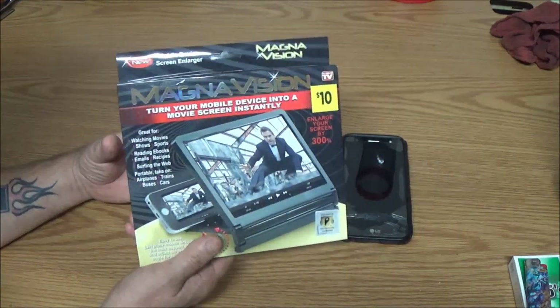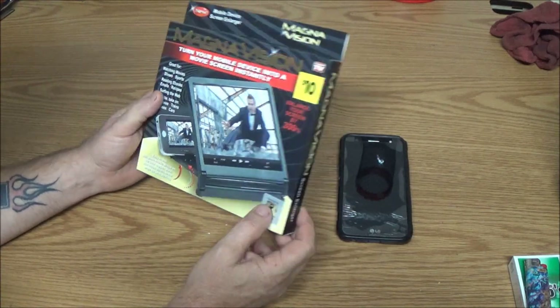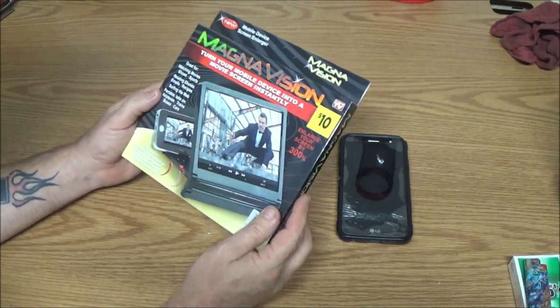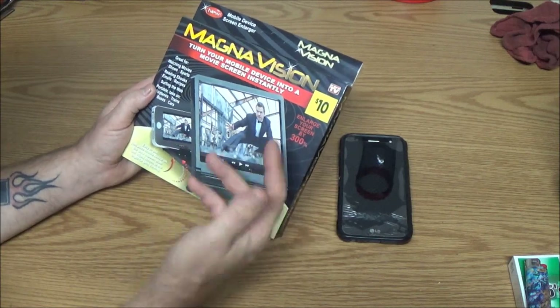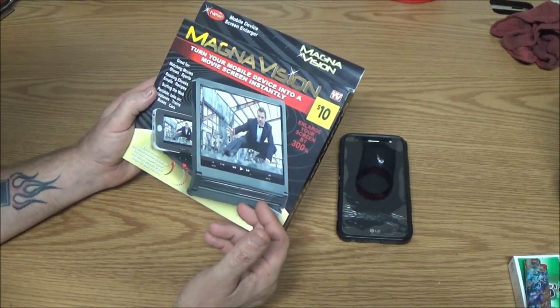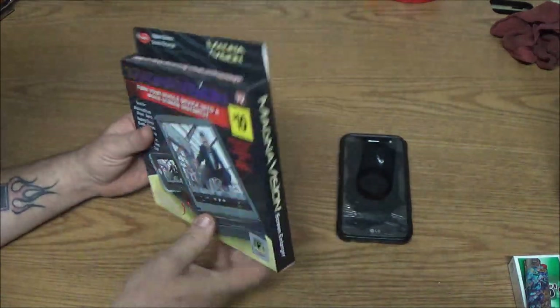Her father's birthday is coming up and he can't see real well. We thought maybe if it works we can give this to him since he's in rehab and he likes to watch YouTube sometimes on his phone. So if it's any good we'll give it to him and see if he likes it.